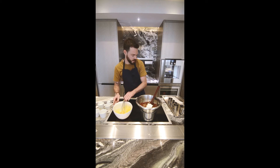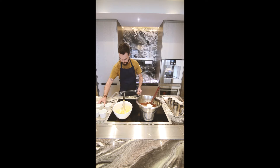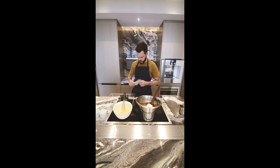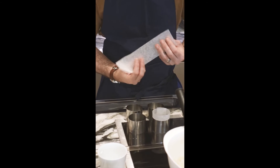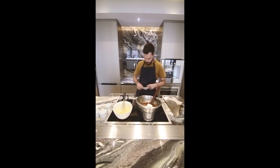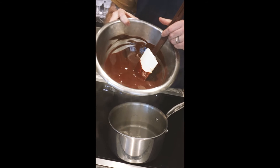While this is melting and the eggs are mixed, we can start to prep the rings. You take the tray from the oven, you take the rings, and you place baking paper inside the rings — cut slightly bigger than the rings — and you place them inside.